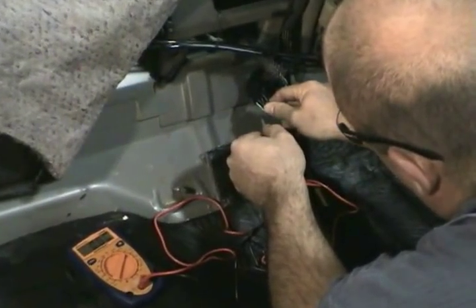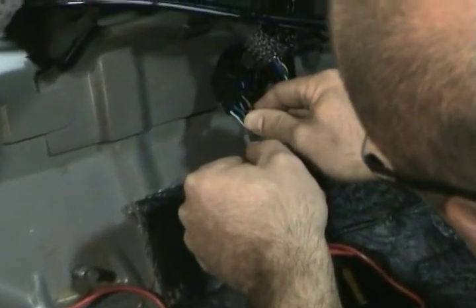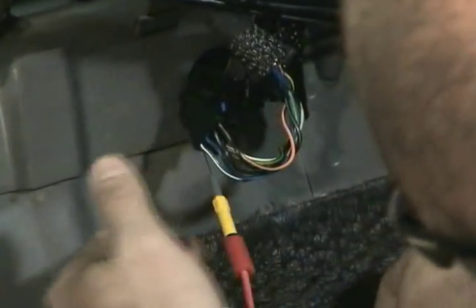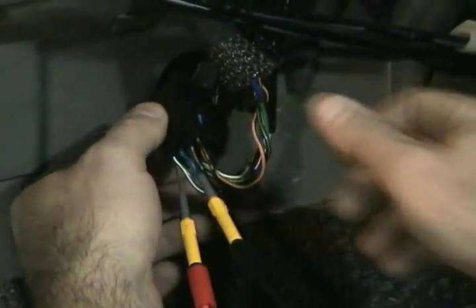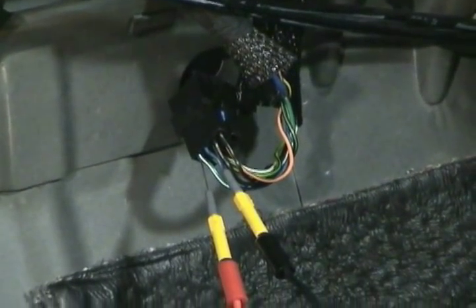We're going to back probe the wires. Then we'll have to energize the pump. To do this, this may require an assistant to cycle the key on and off.